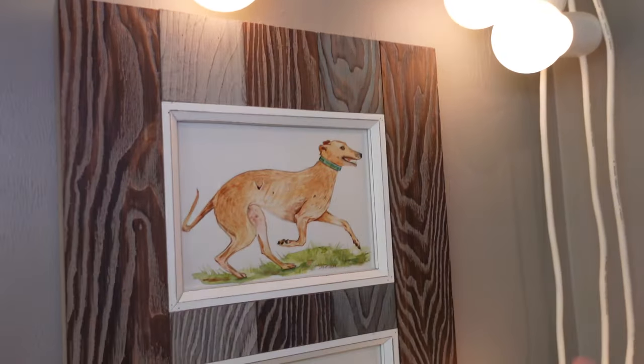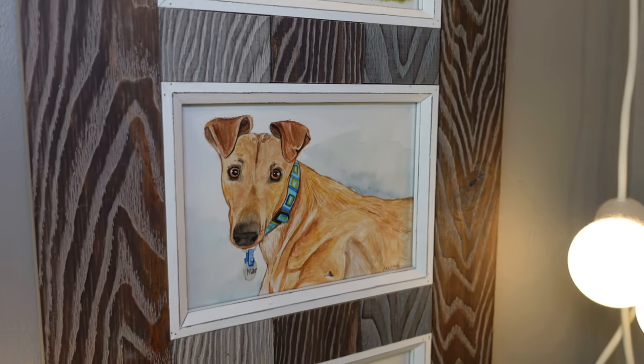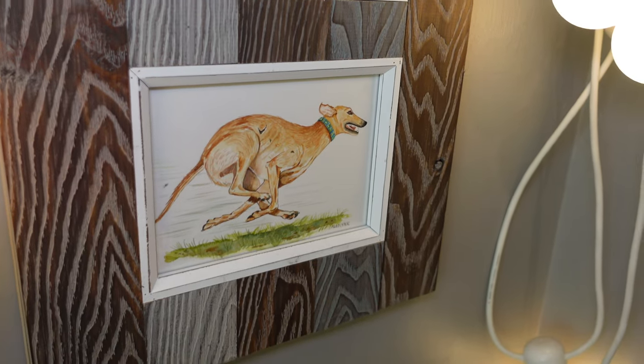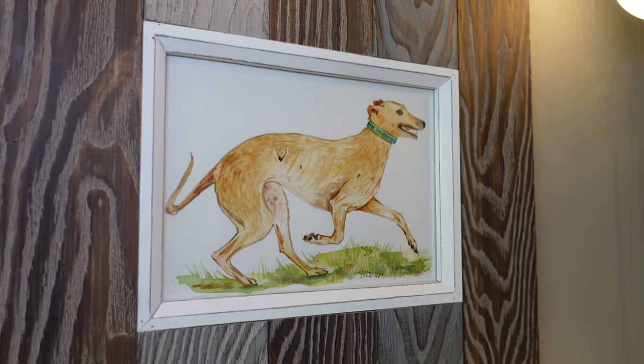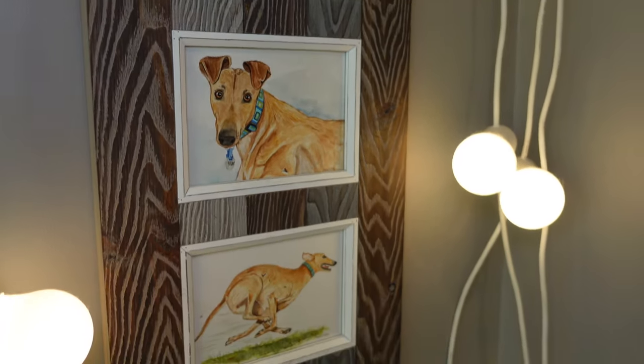And then over here I have this really cool commission piece that Daniel got made for me from someone we used to work with at Apple — Aralyn. She is a very talented artist and she is now doing commission work on Etsy. I'll put a link to her Etsy shop. This is all some watercolor she did of Mac.